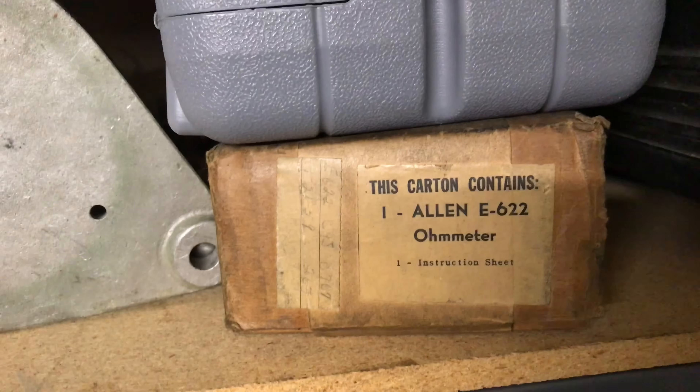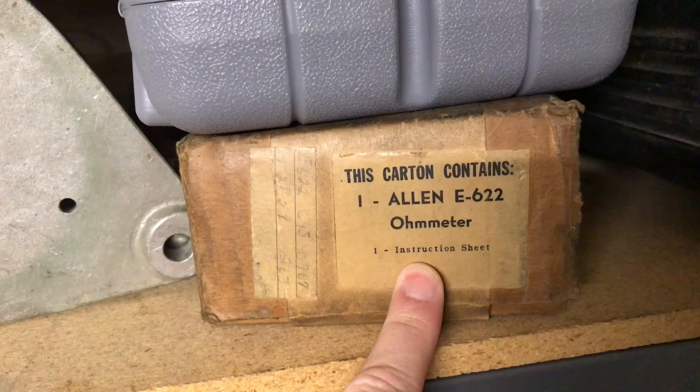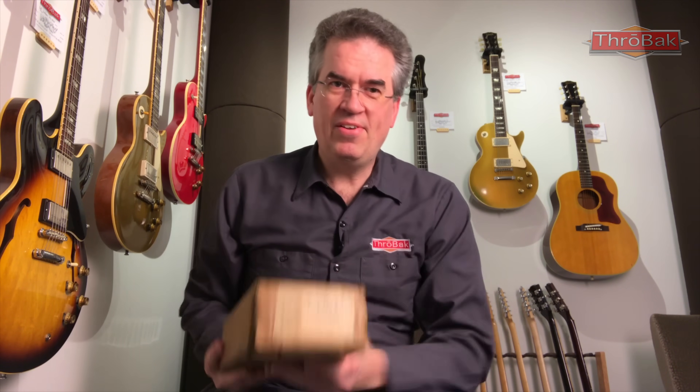Today I'm going to do an unboxing video of sorts, done with the help of what's in this box. It's going to help explain the history of resistance as it relates to PAF pickups. There's a little bit of a mystery or misconception about resistance and PAF pickups — why they vary so widely — including whether or not Gibson actually took resistance readings. Today I will show that they did, and they did it with this meter right here.